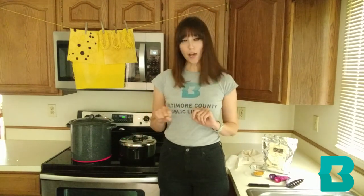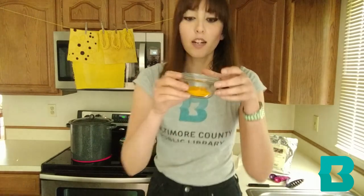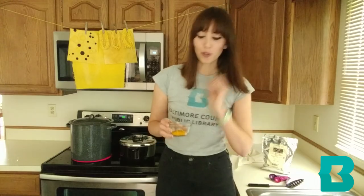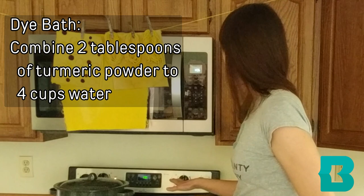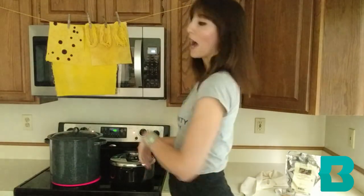About 30 minutes before your vinegar fabric is done, we can go ahead and start the dye bath. For our dye bath we're going to need two tablespoons of turmeric powder to four cups of water. I have already put that into our pot and started the dye bath.